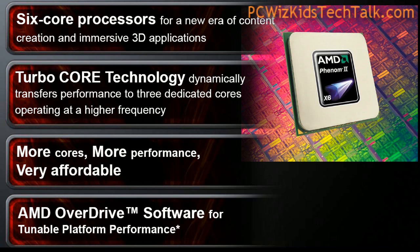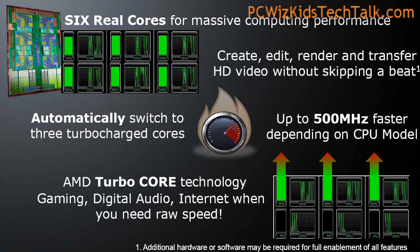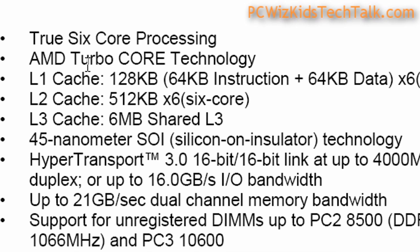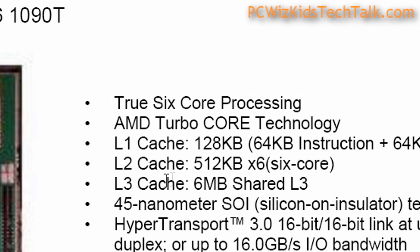The beauty about it is that it will fit on your existing AM3 board or AM2+, just a simple BIOS upgrade and you're set to go. It will support the latest technologies and, of course, the turbo-core technology that basically allows you to increase on-the-fly the core clock from 3.2 to 3.6 gigahertz.